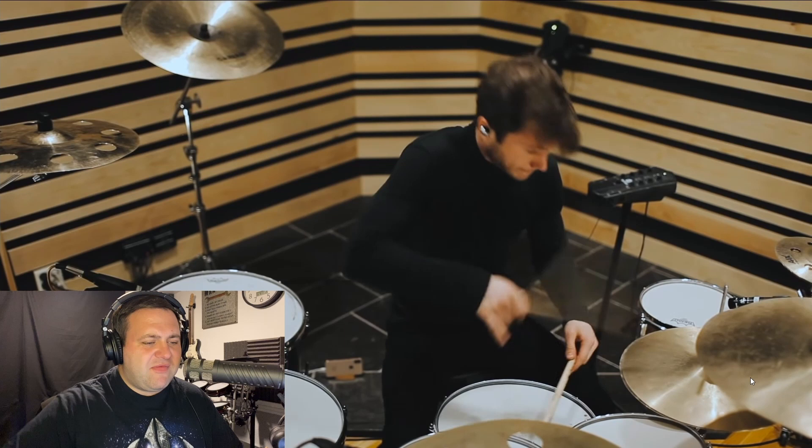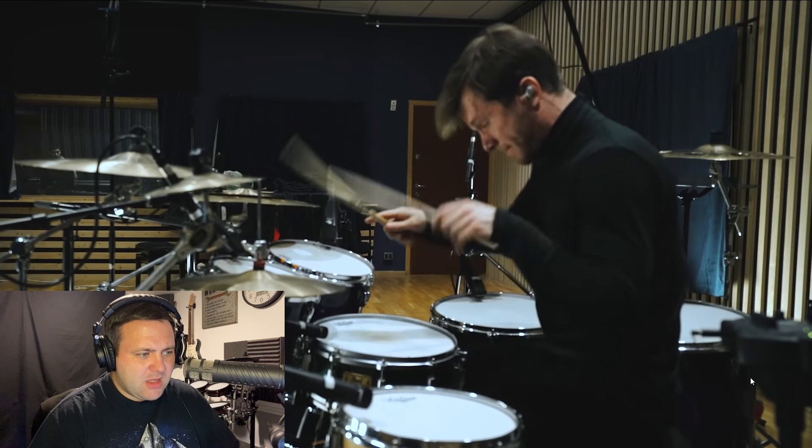That hi-hat technique — I can't work out what technique he's using there. There's definitely some sort of open-handed technique, but there is a whip to it as well.